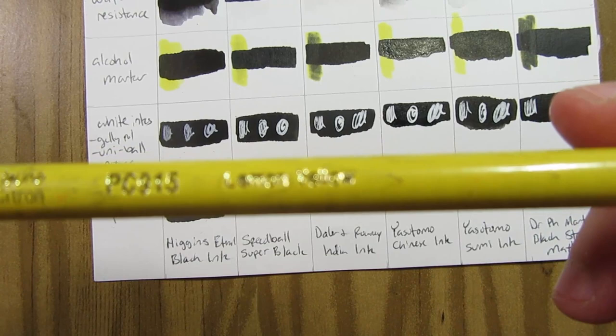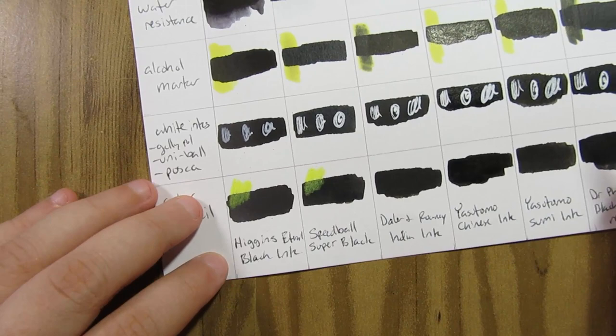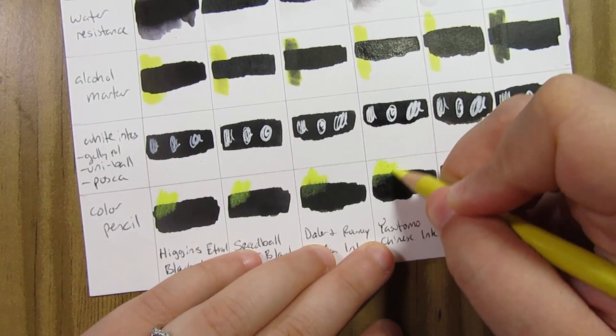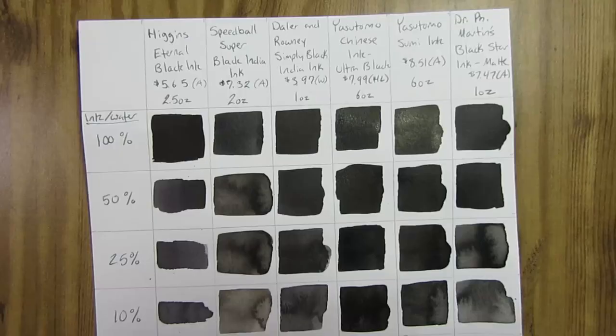The next test was color pencil. I used a lemon yellow color pencil because it would be bright, and scribbled on the actual marks I had made. Except for the Daler and Rowney India ink, all of them were perfectly fine. The Higgins Eternal ink had a tiny bit of smearing but it wasn't very visible. The Daler and Rowney was the worst. The Yasutomo Chinese ink Ultra Black was interesting — the color pencil did not show up very well on top of it, which could actually be nice if you do line art and then color in the spaces. For all the others the color pencil showed up pretty brightly on the black ink.